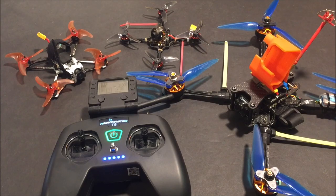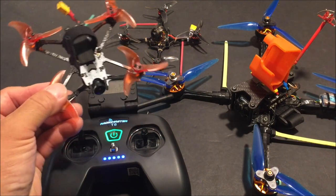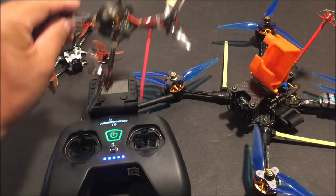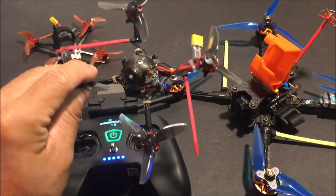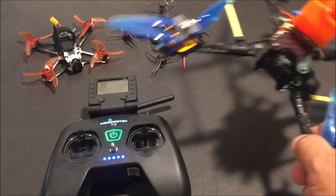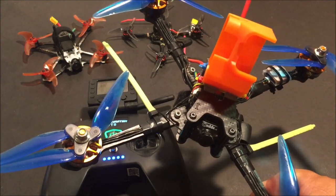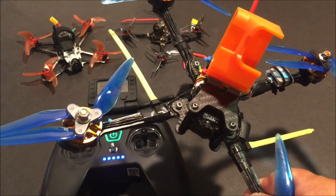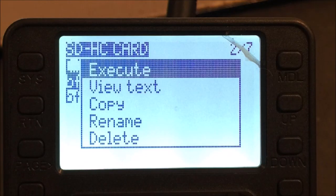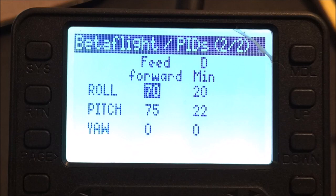Here I have it bound to the Emax Tiny Hawk 2 Freestyle with a D8 protocol built-in receiver. We have the Happy Model Crux 3 with an external XM Plus receiver, and the Iflight Tyro 119 which has the RadioMaster R161 telemetry receiver. Just like a full-size transmitter, you can use the LUA script to change parameters using the radio when using a telemetry receiver.